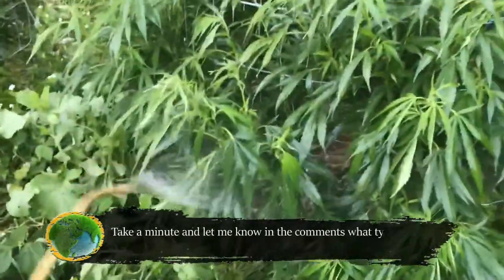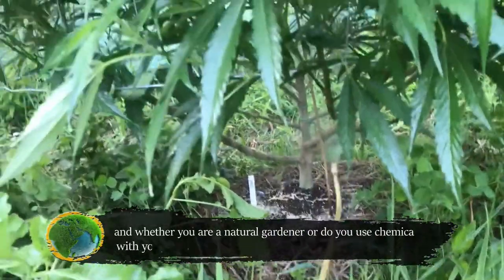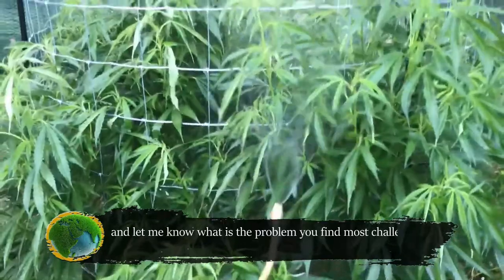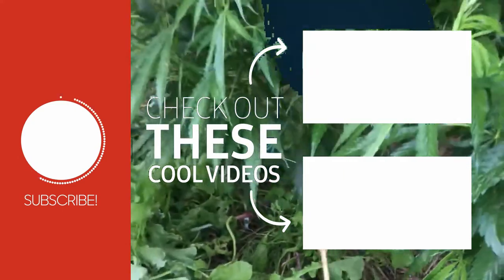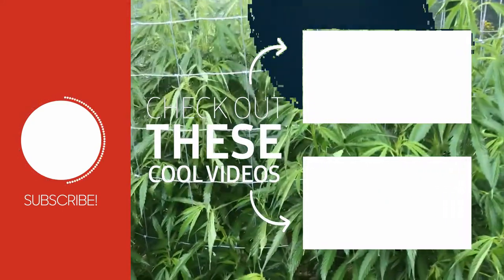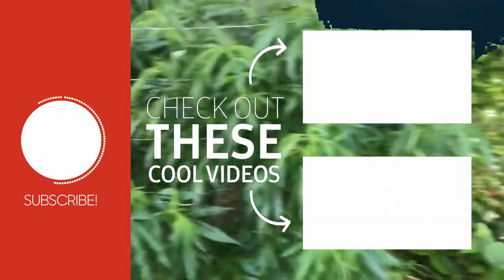Take a minute and let me know in the comments what type of gardening you do, and whether you're a natural gardener or use chemicals with your plants, and what is the most challenging problem you find with your plants. If you found this video useful, don't forget to give it a thumbs up, subscribe to the channel so you don't miss out when more videos are uploaded, and tap the bell icon. If you know someone who'd benefit from this information, please share it with them. See you next time.